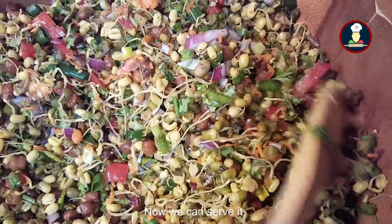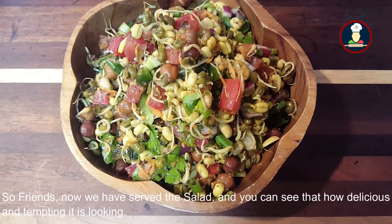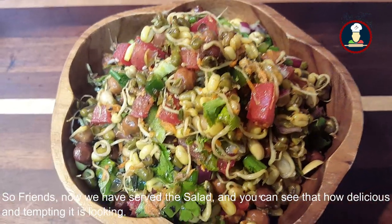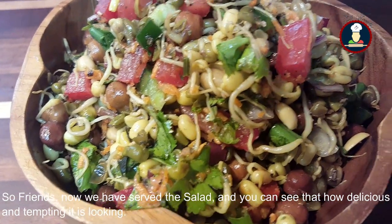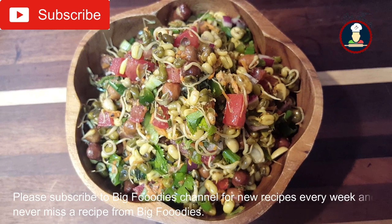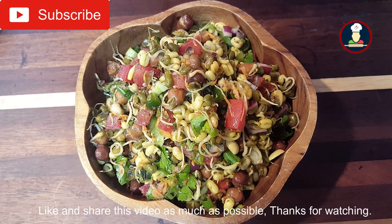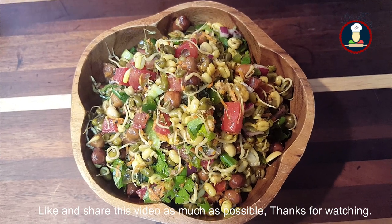Now we can serve it. Friends, the salad is served — you can see how delicious and tempting it is looking. Enjoy this salad with your family and friends. Please subscribe to Big Foodies channel for the latest updates and new recipes, and don't forget to like and share this video. Thank you so much for watching!